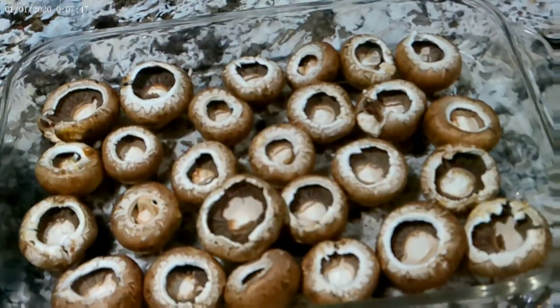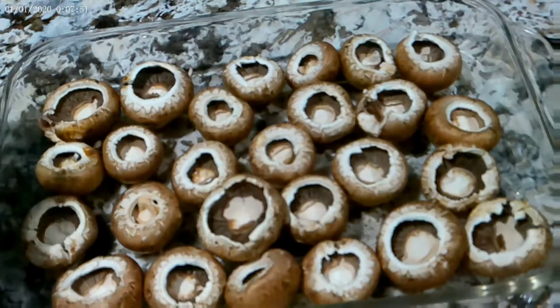Next we're just going to stuff every single mushroom with a little bit of our Italian sausage mixture.